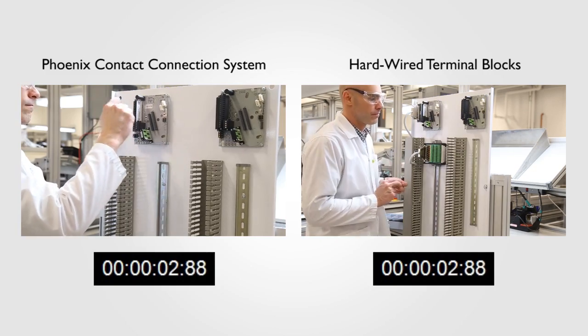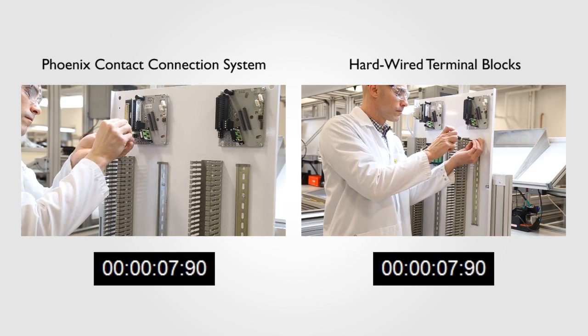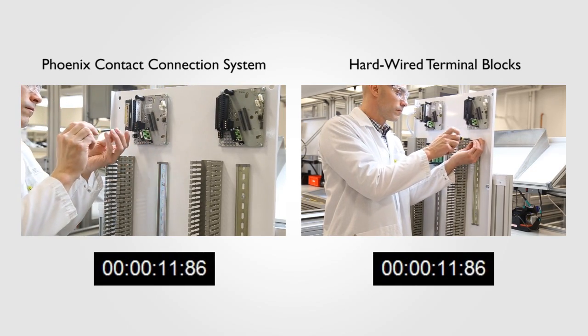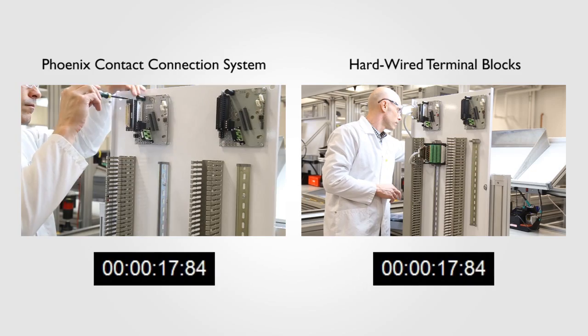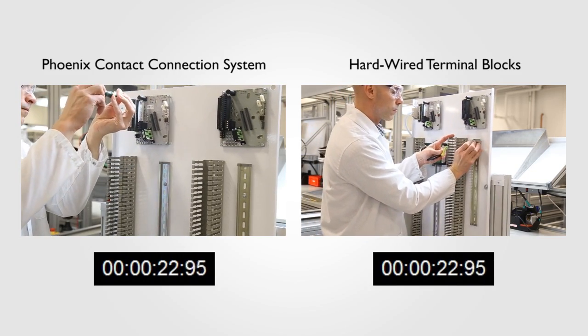The installation on the left begins with the installer adding an IOTA adapter to the analog IOTA. This adapter plugs right into the existing terminal block sockets on the IOTA and then allows a 37-pin D-sub cable to be used later. In addition to simply being pushed in, the adapter is further secured with locking screws that bind the adapter to the IOTA.